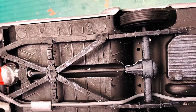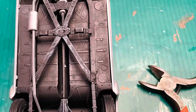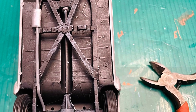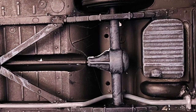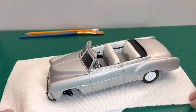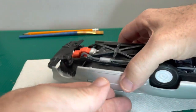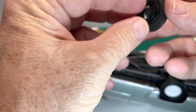It seems like I have the hardest luck getting bodies to sit down on the chassis, so I ended up having to remove the wheels and glue and hold the chassis in place as it dried. My fingers were really aching. Now I'm just trying to fit the wheels back in place.